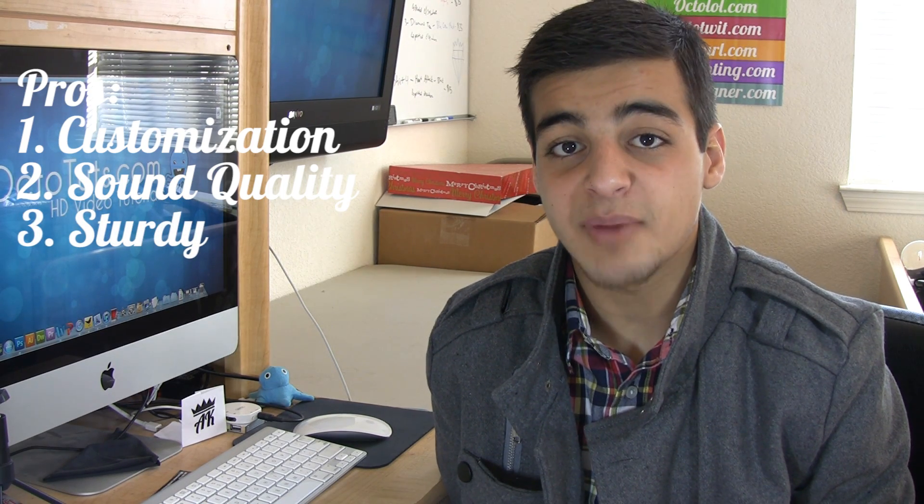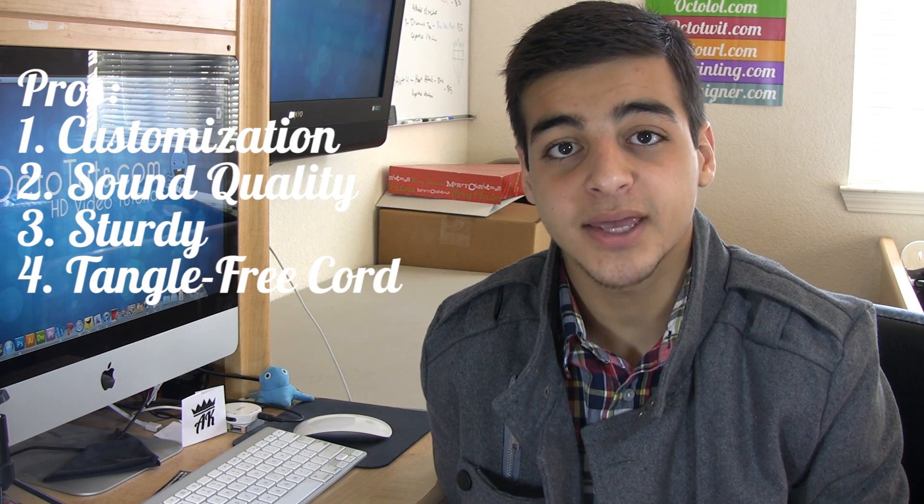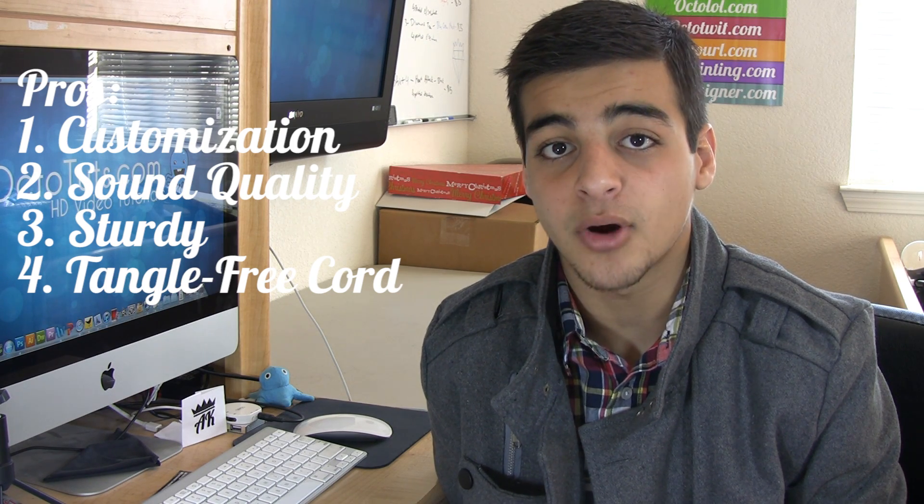Number three, most of it is made out of metal, so it will last a long time. And number four, it has a tangle-free cord. So if you put it in your pocket and take it out, you won't have to spend an hour untangling it.